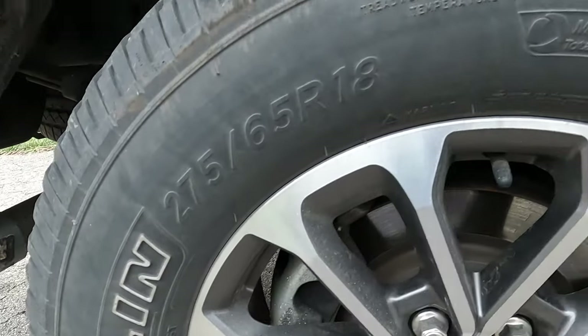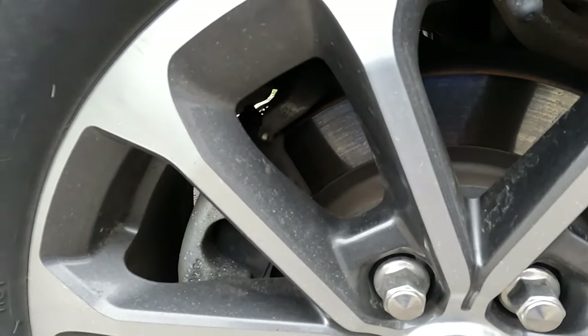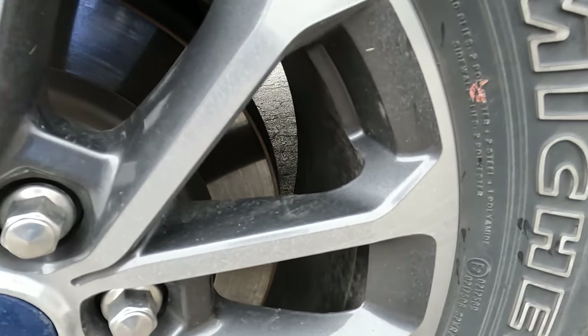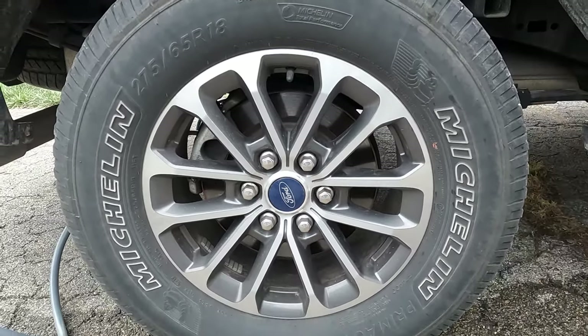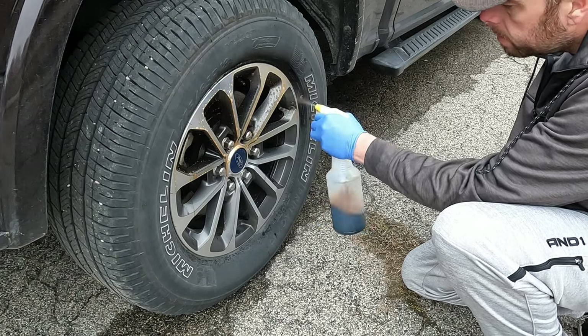We're going to try it out on my 2019 F-150. This truck hasn't been washed since last fall, so the wheels and tires are pretty dirty. Always be sure to wear gloves when using any sort of chemicals.